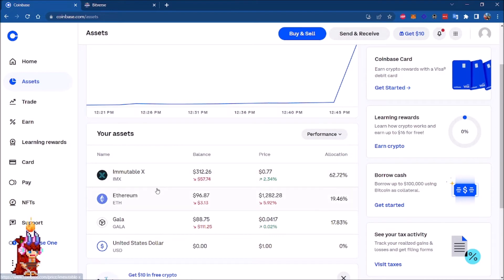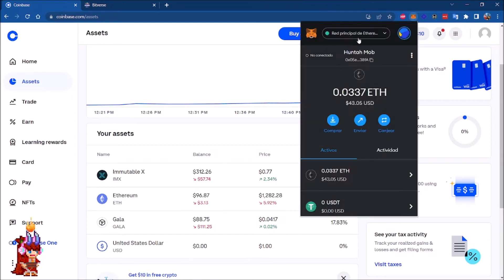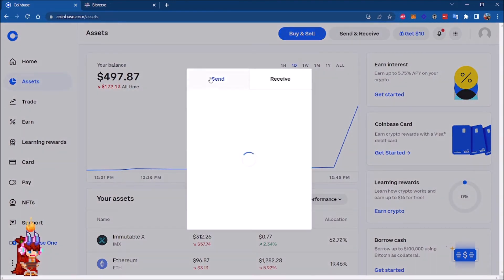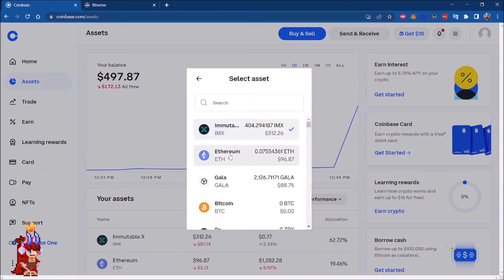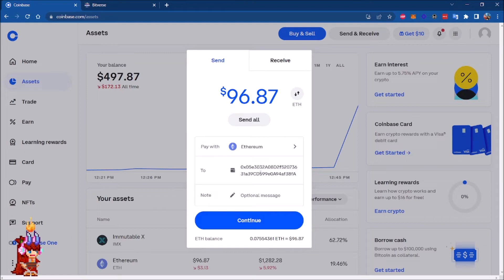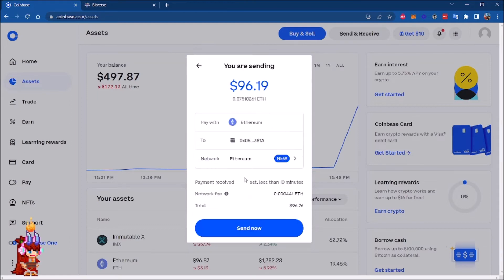After a few seconds, Ethereum is showing in my portfolio. Now it's time to send that Ethereum to your MetaMask wallet. Very important: make sure that your wallet is in the Ethereum network. We're going to copy the address, then go to Send and Receive — we're going to pay with Ethereum.